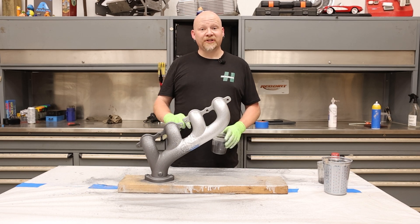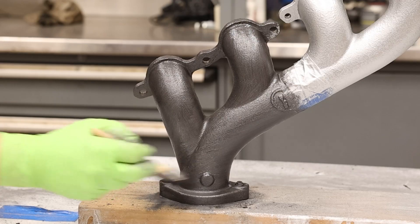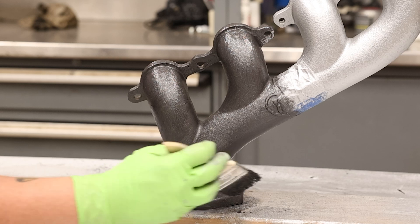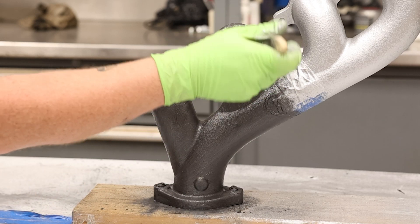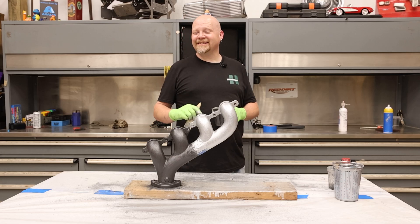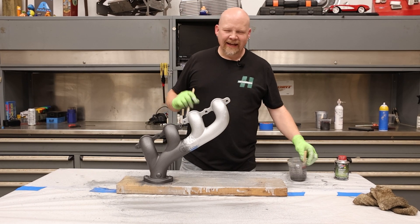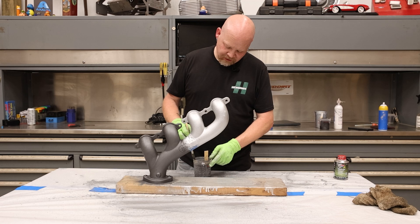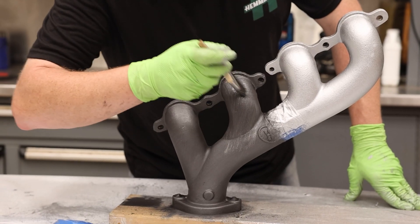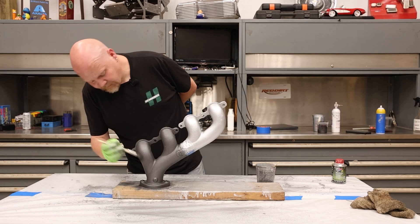Now we're going to finish up our brushed side. We're going to apply this a little bit heavier than last time. You can actually apply this on the vehicle — if you've got your headers already mounted or your manifolds looking crusty, as long as you can clean them up on the vehicle you can apply this on the car. We're going to let this sit for a bit and then come back and do a dry brush. After about 45 minutes it's a little tacky, so we're going to take a little bit of reducer and lightly brush over this to knock down any brush marks.